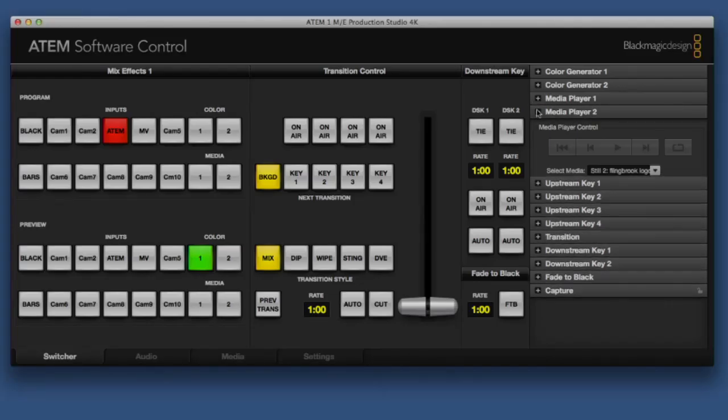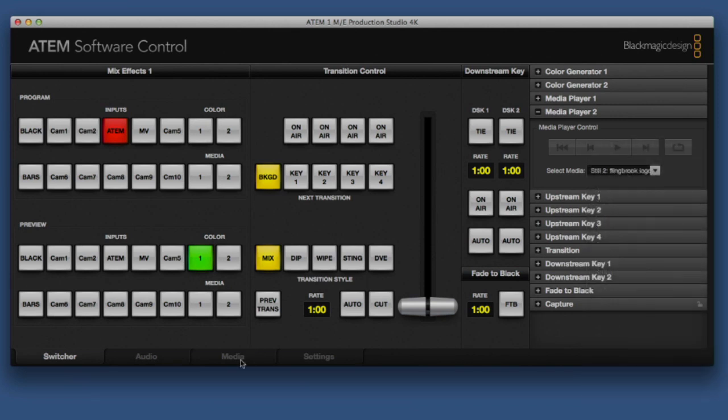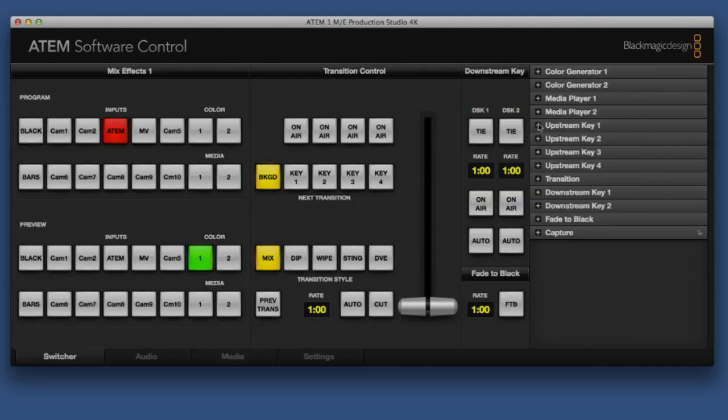The software control panel is an easy interface for configuring and for switching your show. There are two media players, which can hold still frames, graphics, and even a sequence of 180 frames at Ultra HD or 720 frames of real-time 1080 HD video.